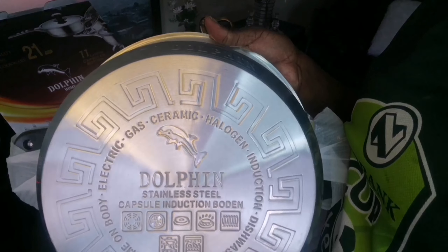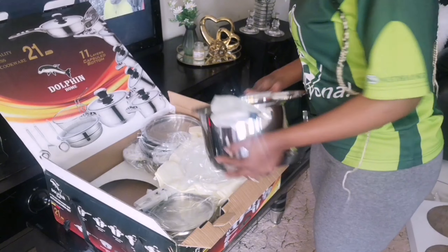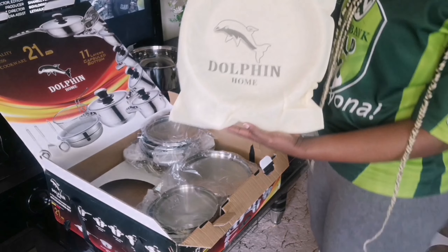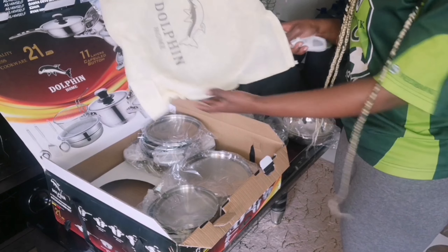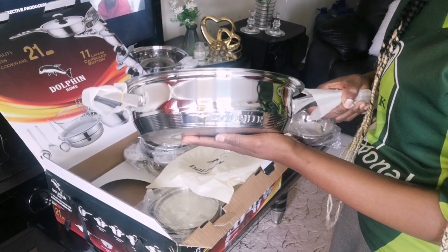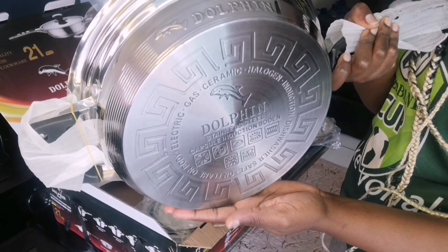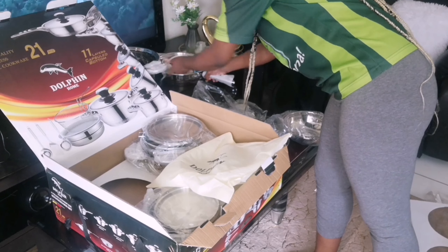My favorite pots — you see this Dolphin print, guys? It drives me crazy! I'm in love with these pots, and the way they are heavy — they are very, very heavy. You can feel you are carrying something of real weight. It's quality, I won't lie. If you buy, you won't regret it — buy once, guys, buy once. See that Dolphin print? Oh my goodness, I love it so much.